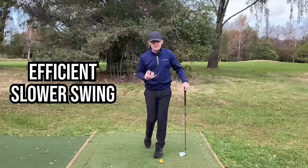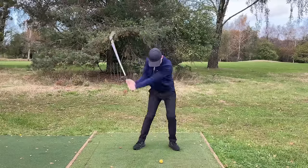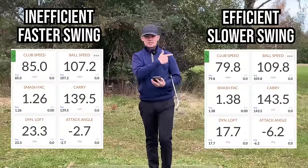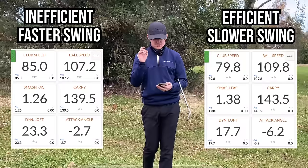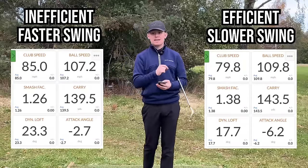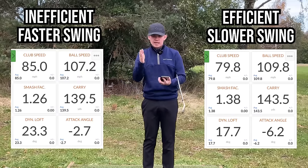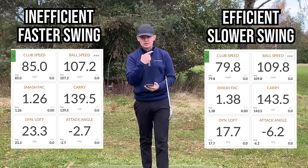Now let's slow the swing down, but let's use an efficient strike and then look at the data. So we've got swing one over here, swing two over here. What we can see is that swing two was 5.2 miles an hour slower, but the ball speed was 2.6 miles an hour faster — so slower club head speed but faster ball speed. Why? We had a better smash factor, so the transfer of energy between the club head and the ball was better. And overall that resulted in four yards extra carry distance.